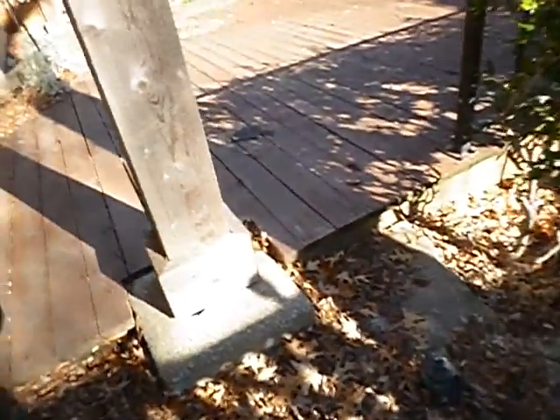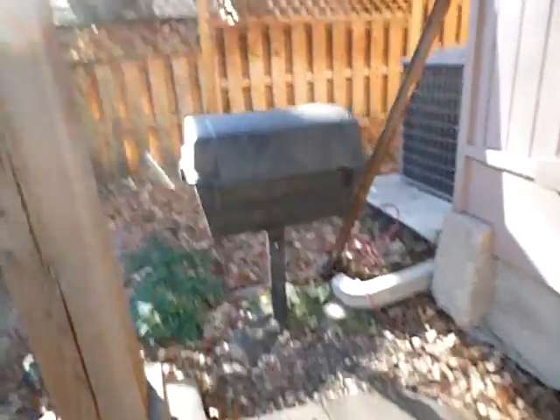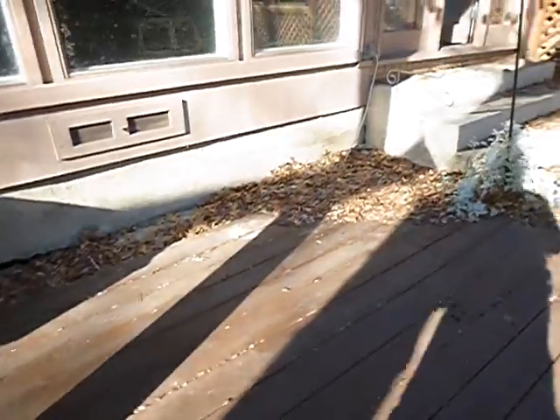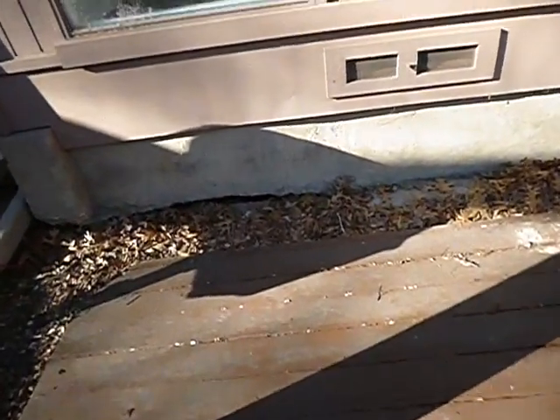You know how much better this place would look if you just took that out? I had one of these at my house — my wife said no. I came home one day and it was gone. The yard looked a lot better. Just get rid of it — that's my opinion, my recommendation.